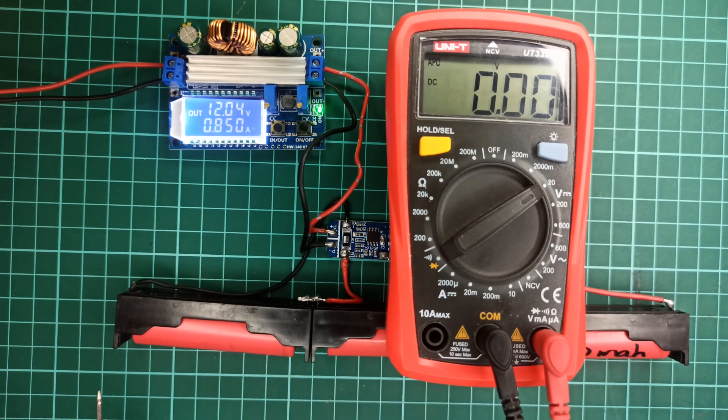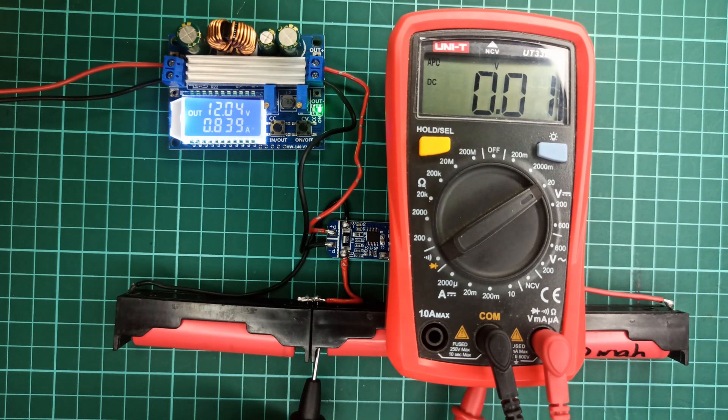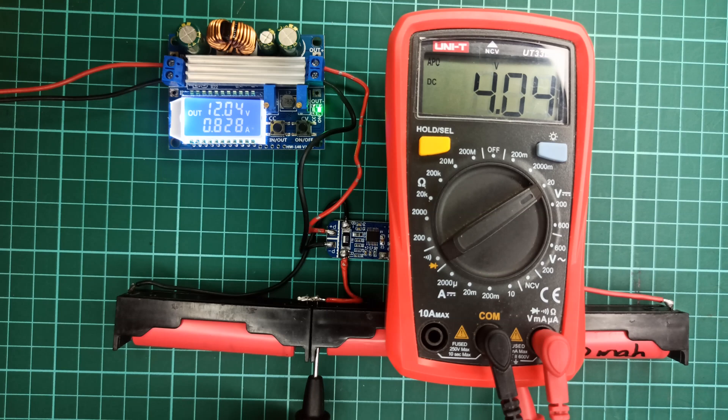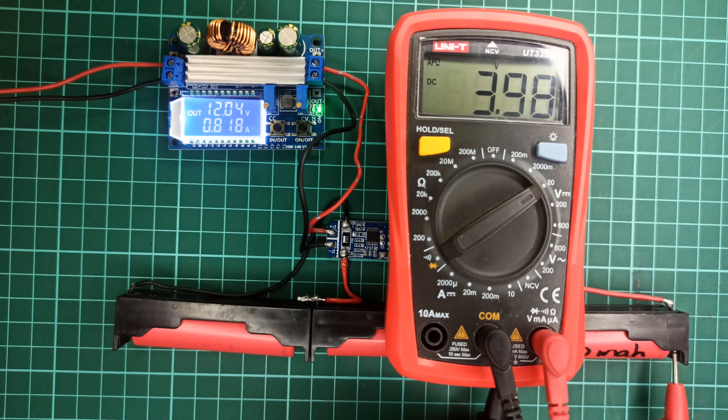After approximately one hour, the first two cells have been charged almost fully by the BMS, but the third cell still requires additional charging to reach its fully charged state. Now here comes the problem: the BMS will shut down the charging process because it will detect two fully charged cells, and we will be left with one cell not completely charged. This is because this BMS cannot balance the voltage potential difference between the individual cells.